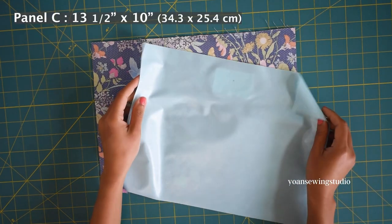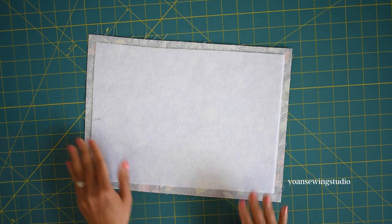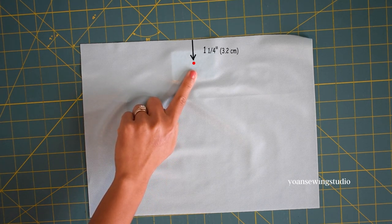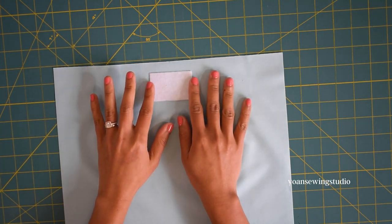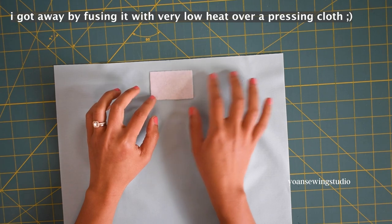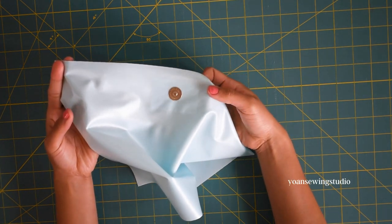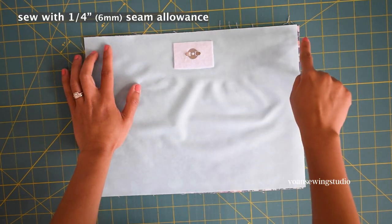Now let's work on the back exterior pocket. The panel pieces are the same measurements as the front exterior pocket. Apply some fusible fleece to the wrong side of the pocket exterior. On the right side of the pocket interior panel, we're going to attach the male magnetic snap closure — mark one and a quarter inch from the top edge right on the center. On the wrong side, apply a little fusible fleece or batting to stabilize this area. If you use PUL fabric, apply basting spray or fabric glue instead of ironing. Install the male magnetic snap closure on the one-and-a-quarter-inch mark.